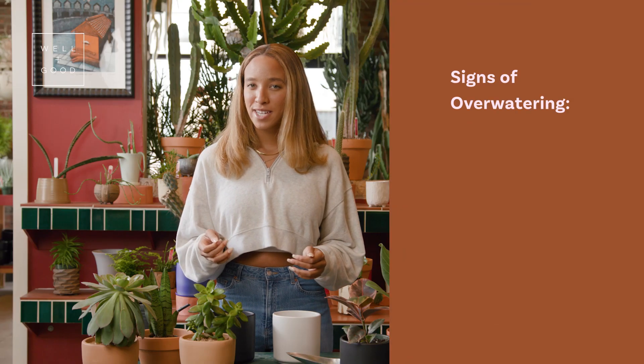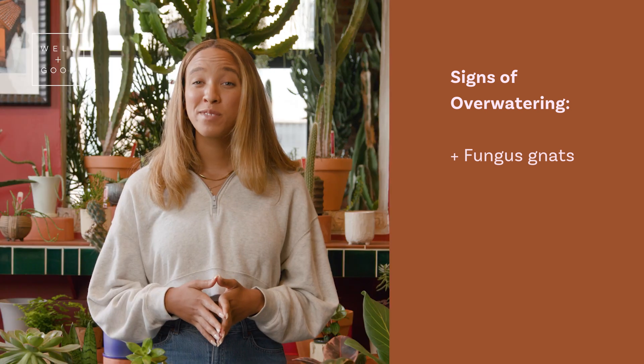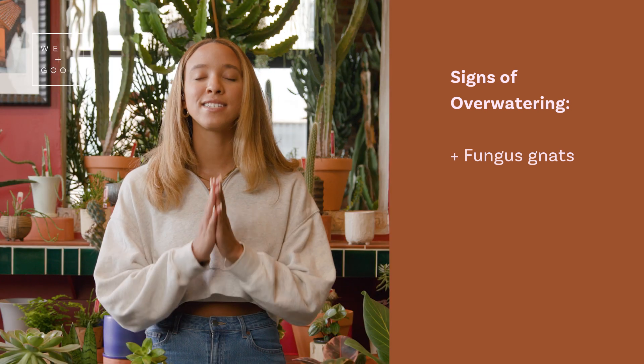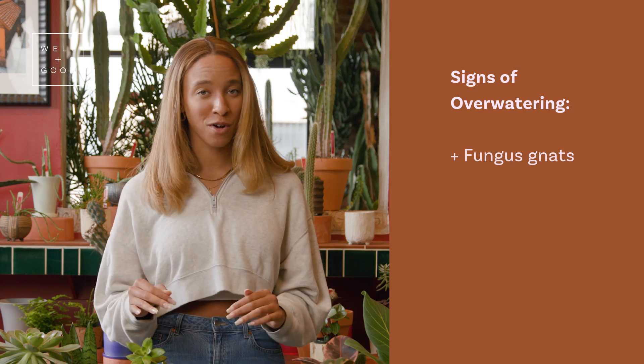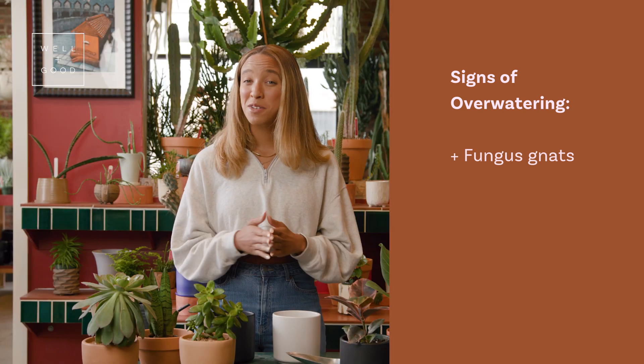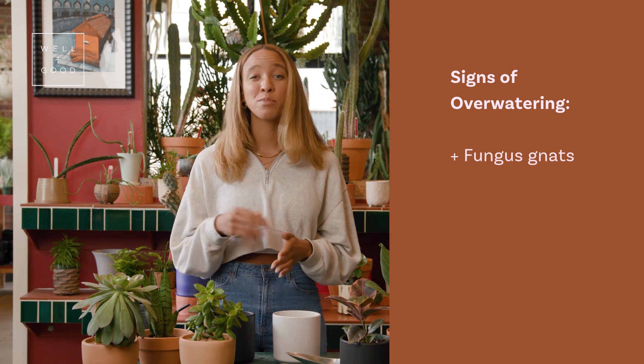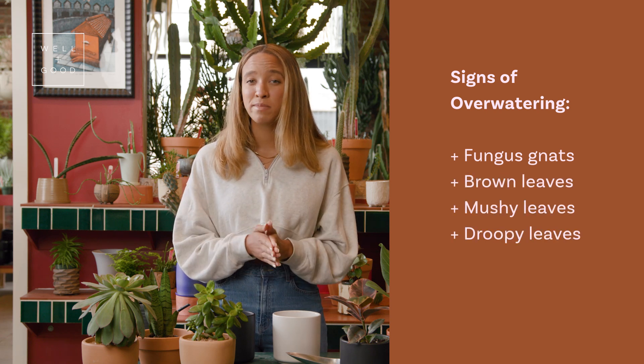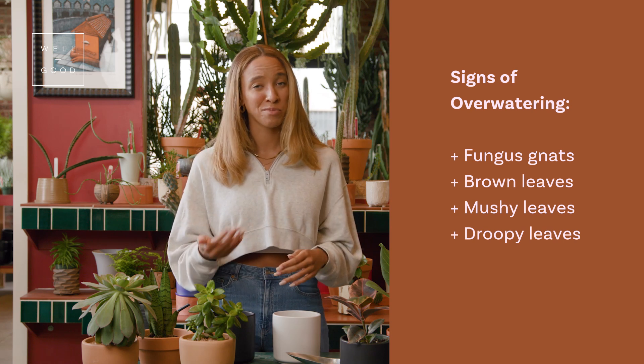Some common signs of overwatering are fungus gnats. If you start to see those really annoying floating flies around your plants, that is a telltale sign that you are overwatering. Other common signs that you might be overwatering your plant are brown and mushy leaves, or leaves that are really droopy and just seem to be dropping off left and right with brown spots.